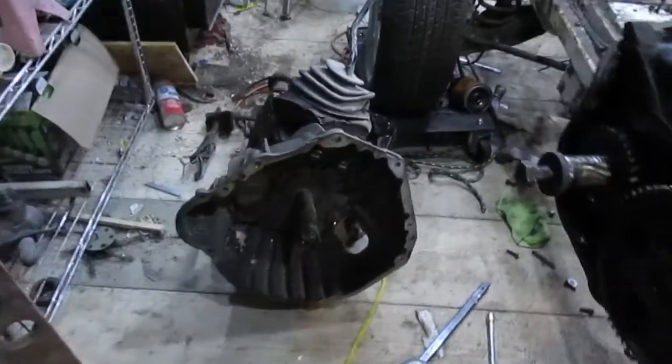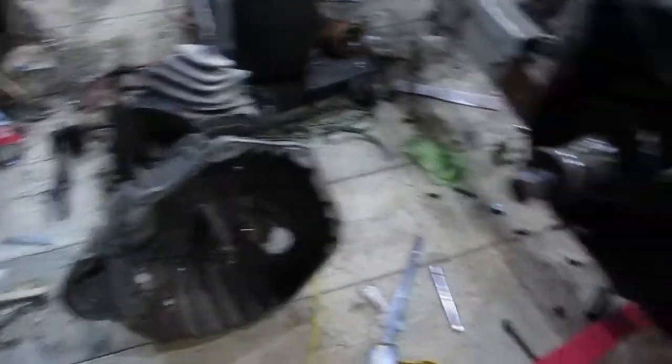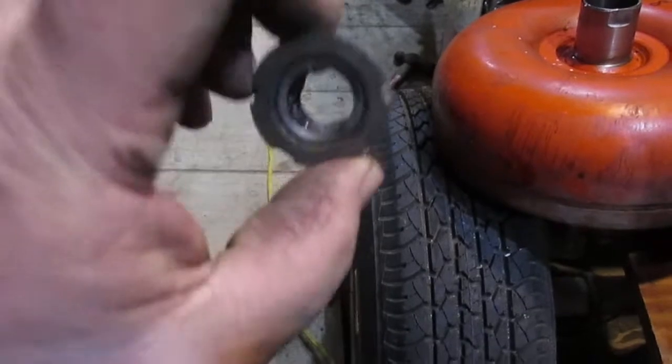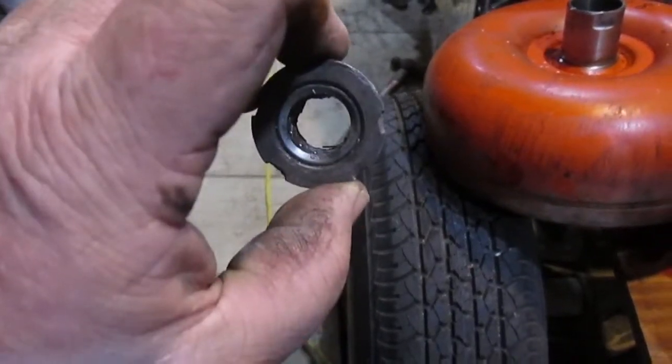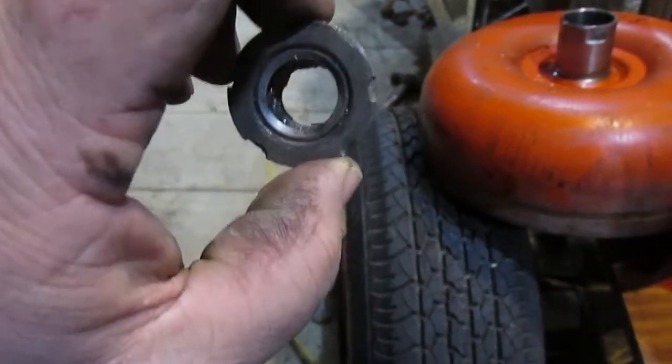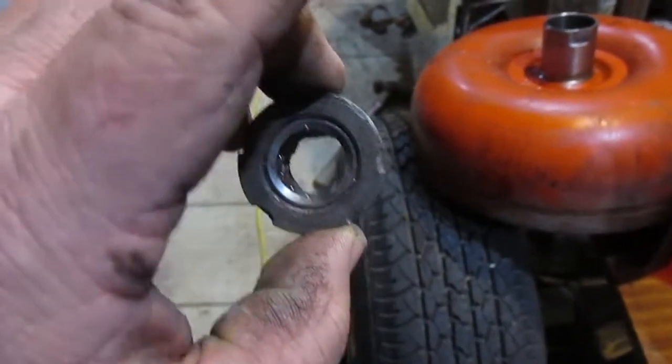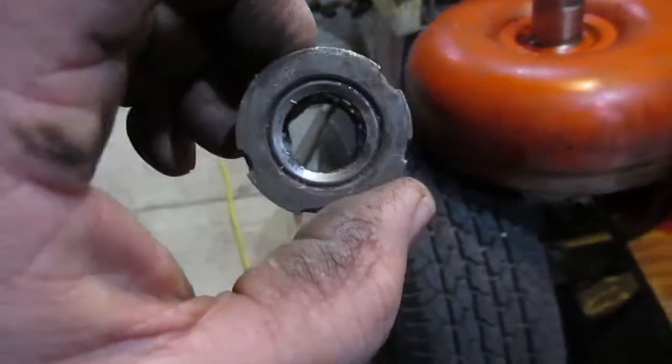So the big deal is: how do you get this bearing out of the crank? This bearing is press-fit — it's not a loose fit, it's nice and snug in the crankshaft — so it can be a real adventure to get it out. Let me show you what it takes.